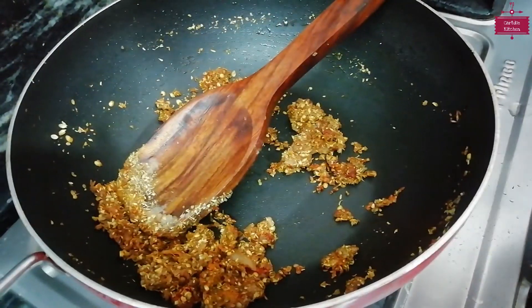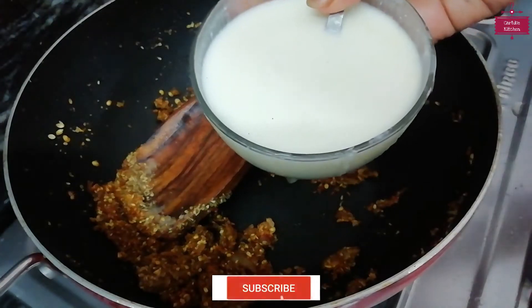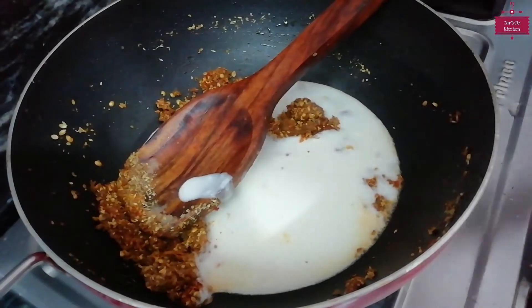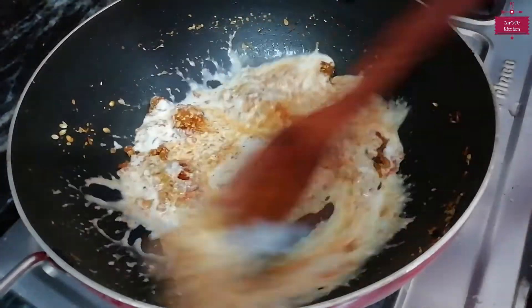Now we will add the dough. I have taken the dough and mashed it well. We will mix it carefully, otherwise the dough will fall apart.